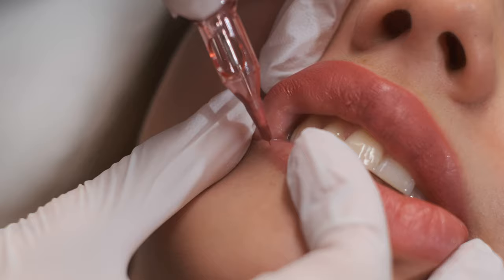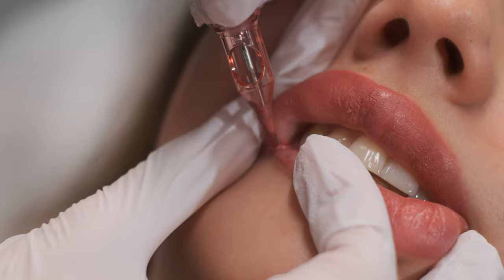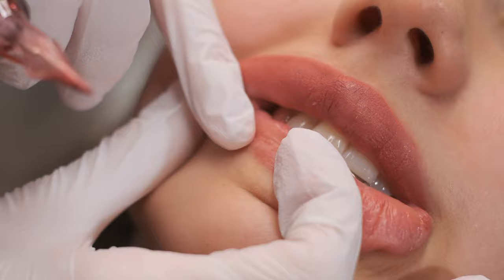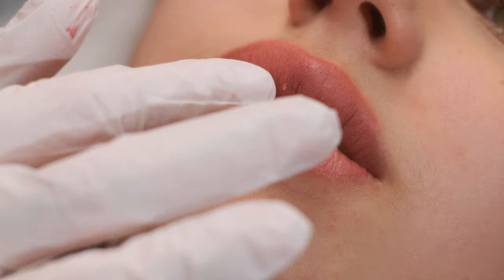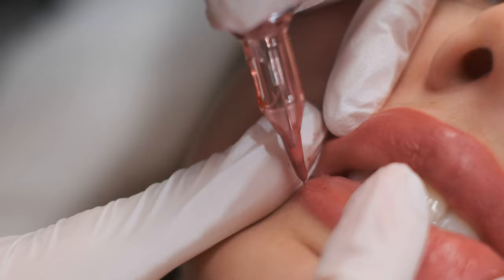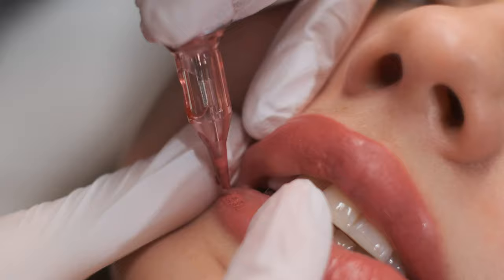Now we are going to start from the corner on the bottom part. It's the same as the upper part — close movements, very short, very close to each other, fast movements. And we are always checking the color. Dry skin is still there but it's much better than it was before. Here we had dry skin too, but I was able to remove it a little bit and I was able to implant the pigment into the skin beautifully and properly. When you're tattooing on dry skin, you can even hear a different sound — it's really scratchy.